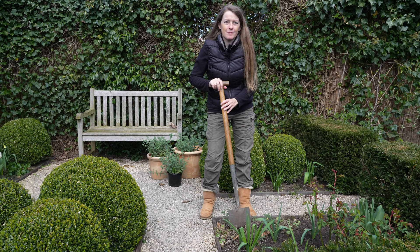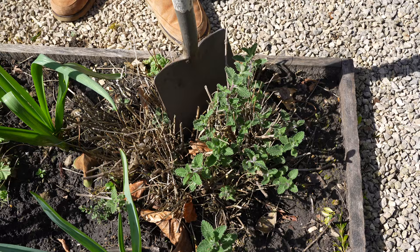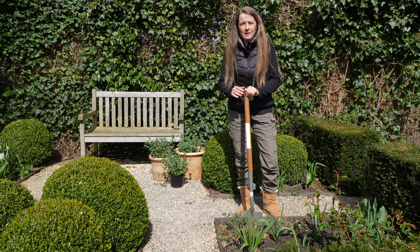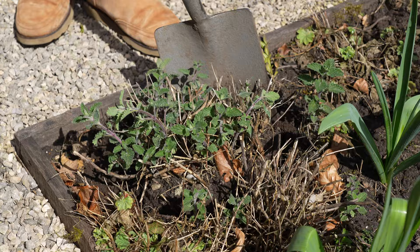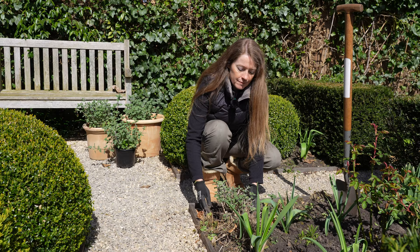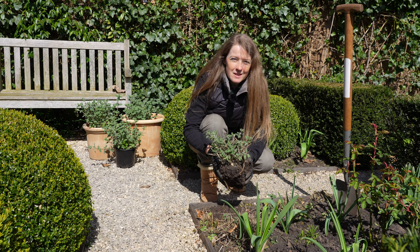I like to divide it when it is still in the ground because then it's less wobbly. Just be brave. I've removed the dead part, but if it was a healthy plant you can also divide it into two or three new plants. So there you go — it is a perfectly healthy plant again. I'm going to temporarily put it in a pot until I decide where I'm going to plant it, because over here I'm going to plant one of the new ones.